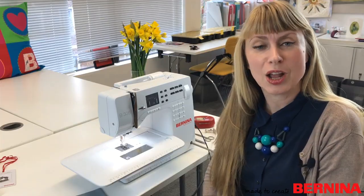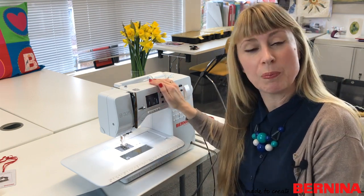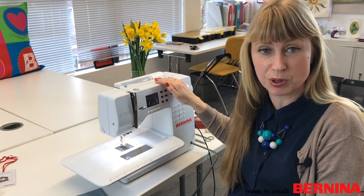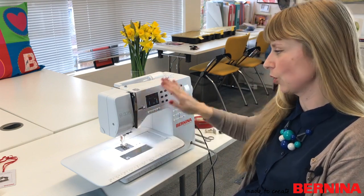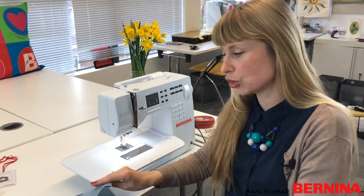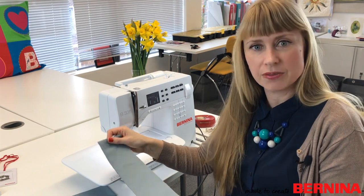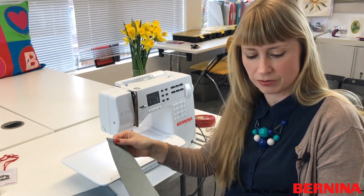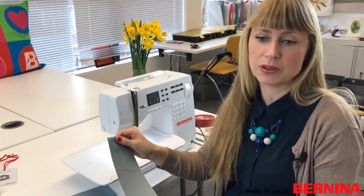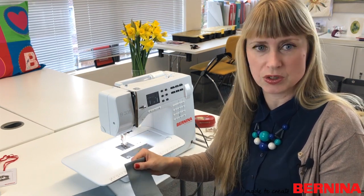I'm going to be using the B335, the latest Bernina in the 3-series range. The first stage is making the straps for the apron. I'm making those out of light blue twill rather than oil cloth because I need to tie a knot in them, and the oil cloth would be too stiff.